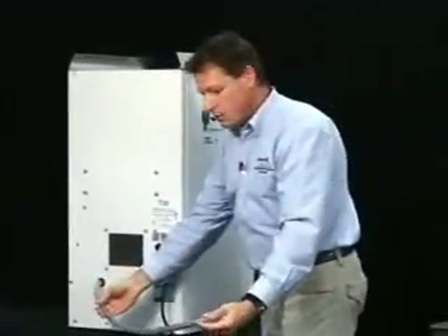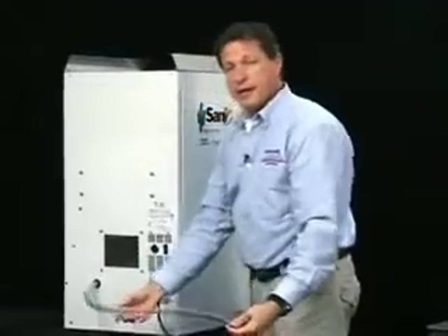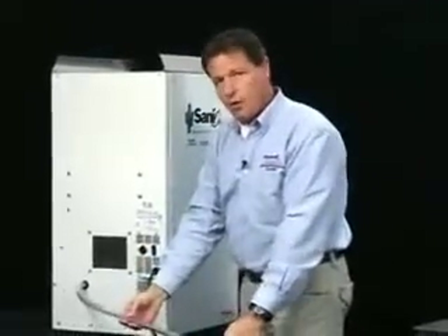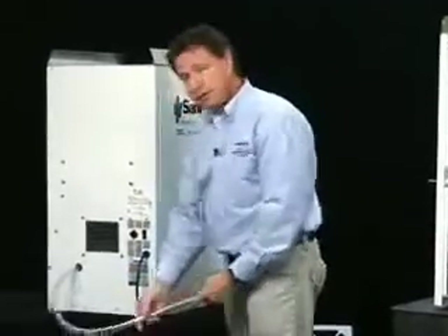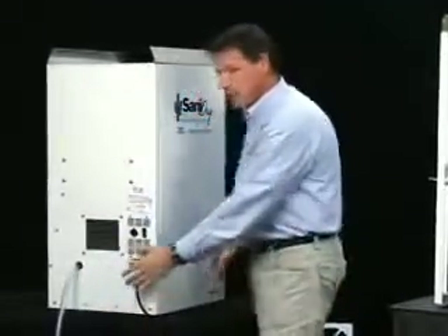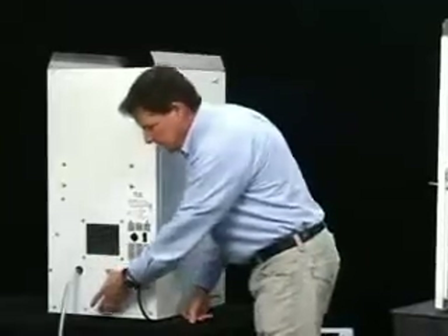The Sanidry drains through a hose out the back of the unit. This can be connected to a sump pole, a Water Guard port, a drain system, or a floor drain. Or if there's no place to run it, a condensate pump can be installed on the back of the unit.